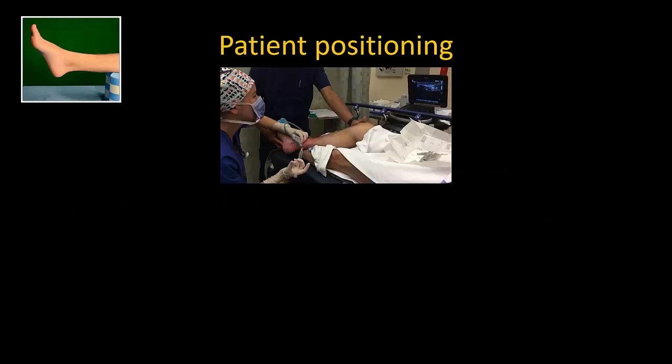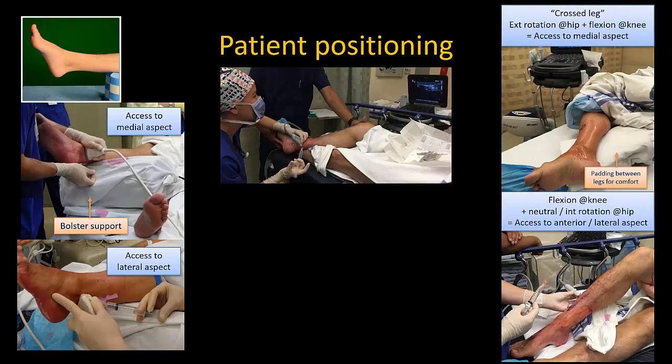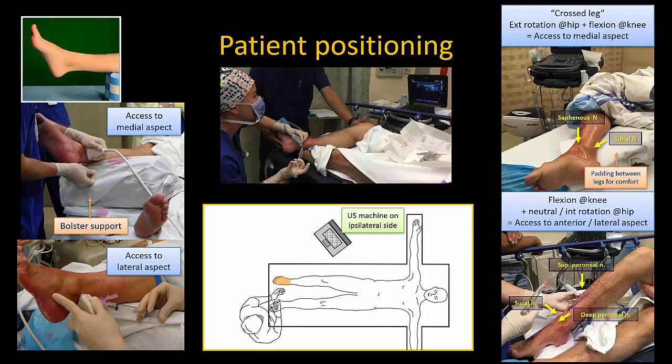We perform the block with the patient supine. The ankle may be elevated using a firm support placed under the upper calf so that the foot and ankle are hanging free above the bed surface. External and internal rotation of the patient's leg at the hip allows access to the medial and external aspect of the ankle as needed. If a suitable support is not available, the patient's leg can be positioned to access the medial, anterior and lateral aspects of the ankle in turn. I recommend standing at the foot of the bed with the ultrasound machine on the same side of the bed as the ankle to be blocked, keeping your hands and the ultrasound screen in the same line of sight.